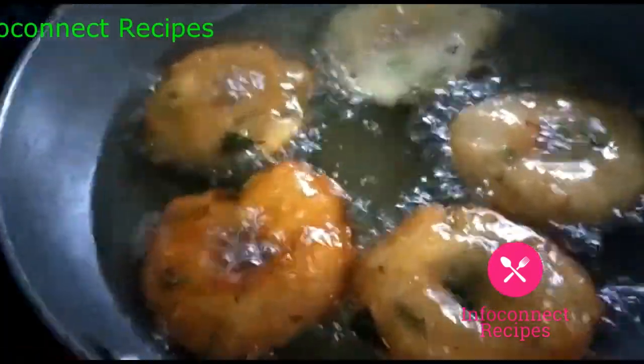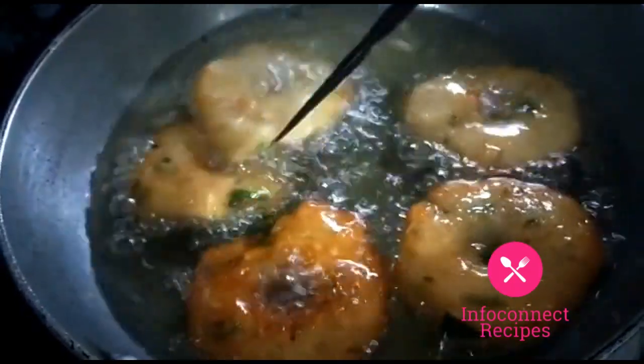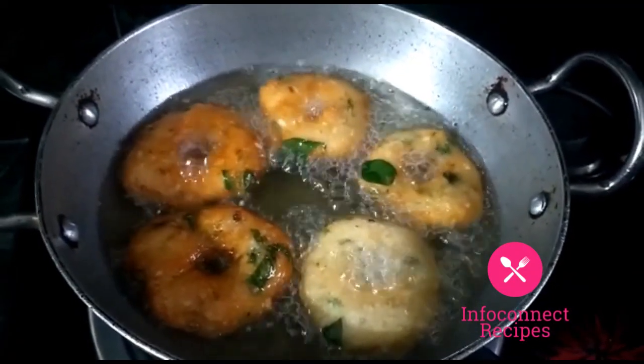Cover it in the bowl and fry for about 1 minute. You can see it in the video — it turns colorful, golden color, crispy.